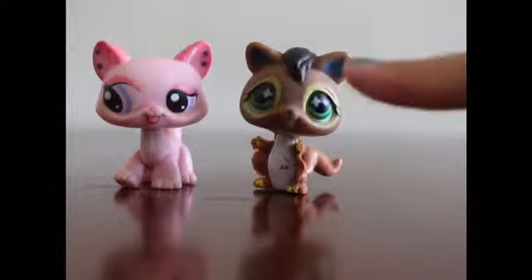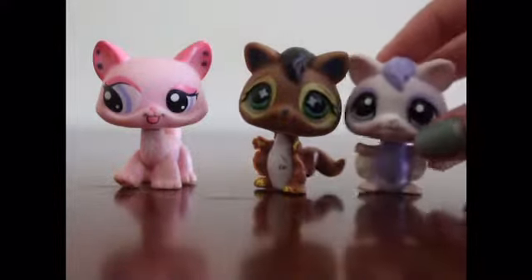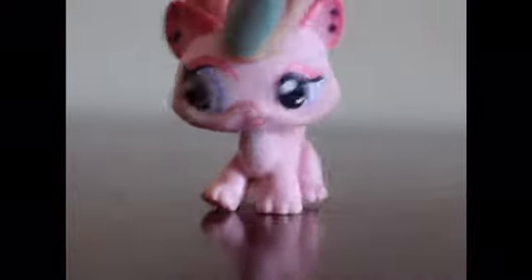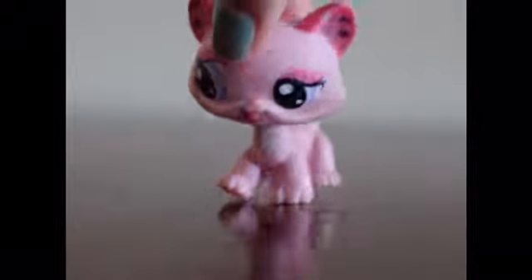Introducing the first real and fake models. Here is a fake flying squirrel, which isn't even a real paint job for real LPS. And here is a real LPS flying squirrel. So you're probably already seeing some major differences, but let's look into the serious in-depth differences.